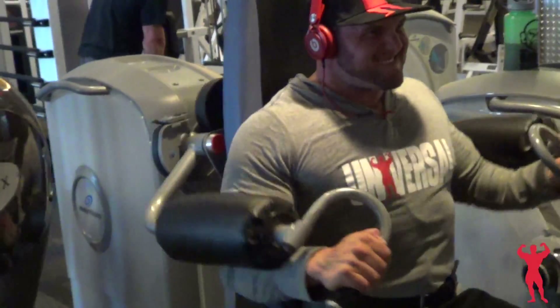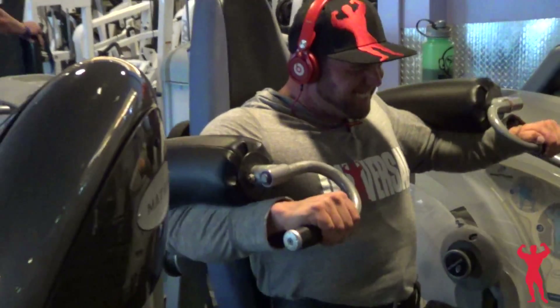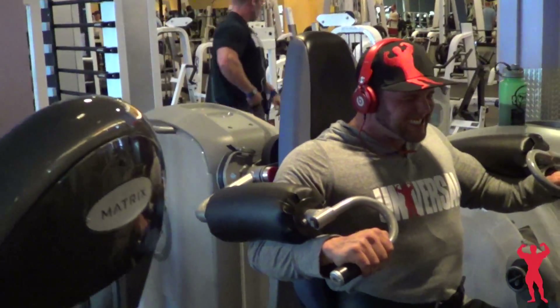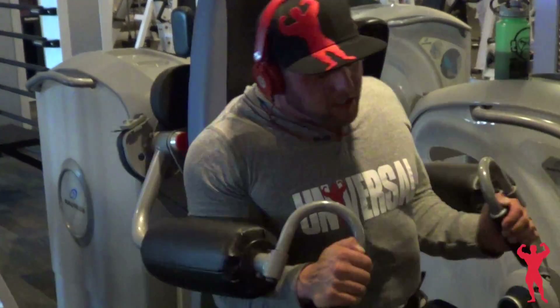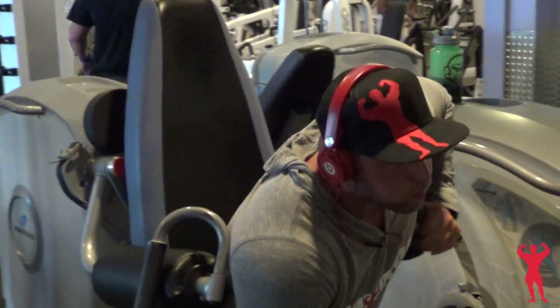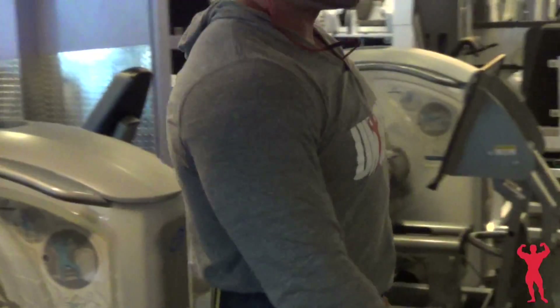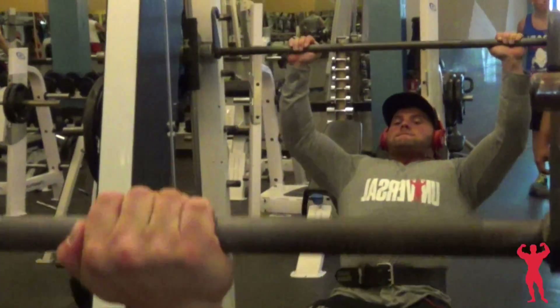I do a lot of sets and reps. I'm not into pushing tons of weight on my shoulders because I have a torn labrum in my left shoulder, if you didn't know from my other videos. So I try to train a little bit smarter instead of just going all out with heavy weight.